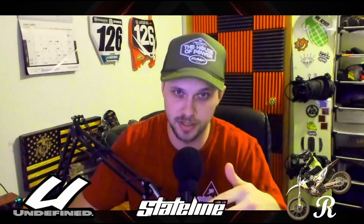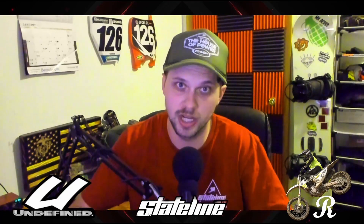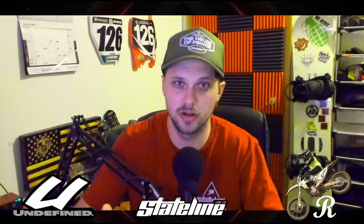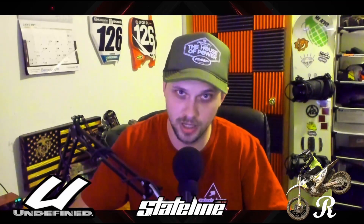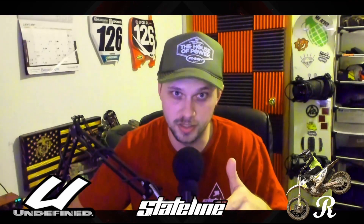You guys have been going nuts in the comments asking questions and just commenting on my videos and I absolutely love it. Keep it up because we need to build the algorithm for my channel. The moto gaming community is pretty small and I want to build a channel where more people flow in. Games like PiBoSo will put more money into development when they see more people interested. If you could drop a like and a comment it'd be much appreciated as we grow toward 1500 subscribers.